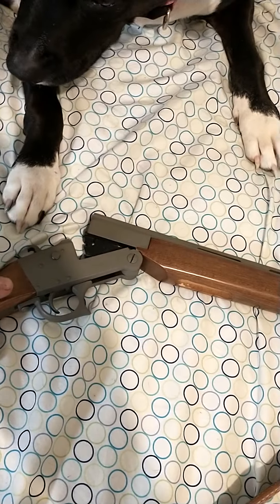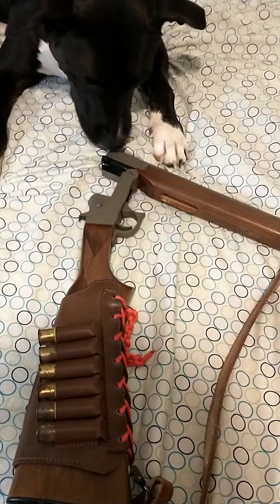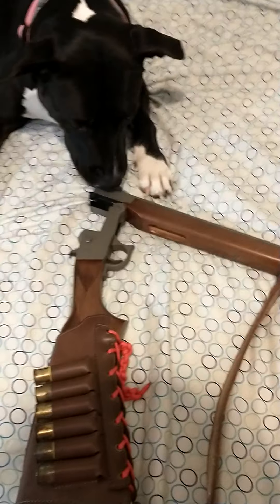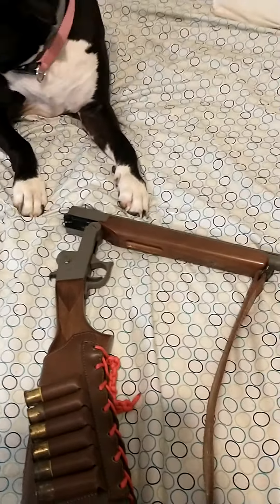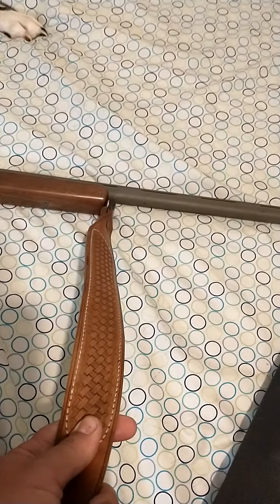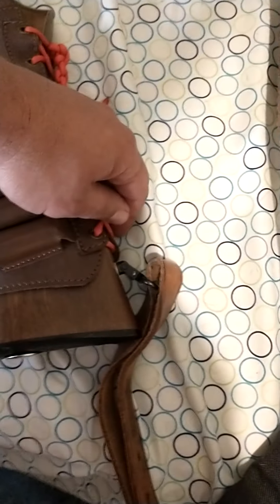This is a $99 Walmart shotgun — well, this one was a $99 Walmart shotgun until I upgraded it, and now it's probably about a $200 to almost $300 Walmart shotgun with everything I've done to it. Got a good sling on it, that's important. It didn't come with sling points; I actually had to put those in.